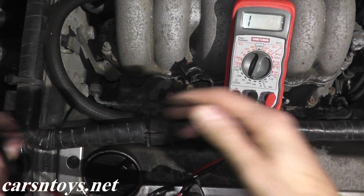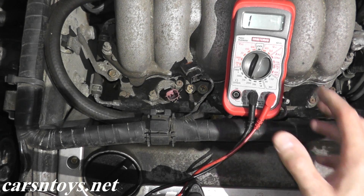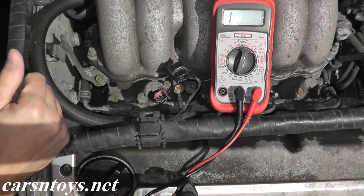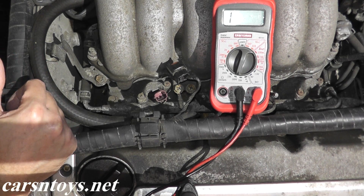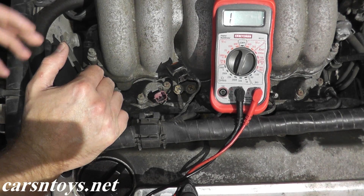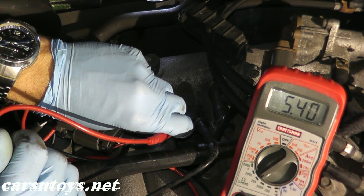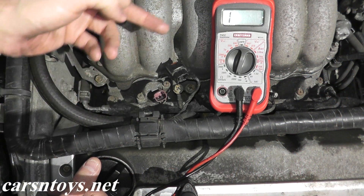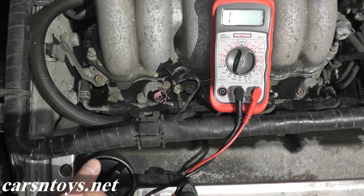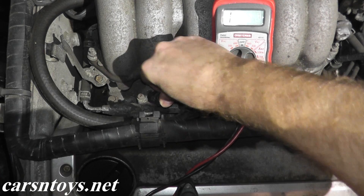We have 12 ohms, so this injector is in good shape. Test each injector — this car has six, so test every single one. If you've tested every injector and the car is still not running right, you can also check the coil packs. I have a video on how to test coil packs — the link will be in the description. It's essentially the same process: an ohms reading on each coil pack. Remember, for a cylinder to fire correctly you need both fuel and spark, so if fuel delivery is confirmed, check the coil pack and spark plugs as well.